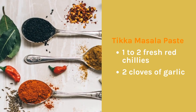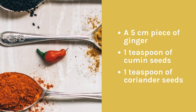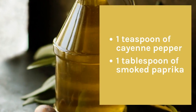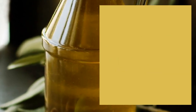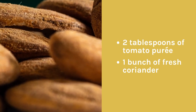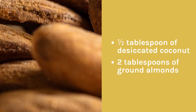Tikka masala paste: 1-2 fresh red chilies, 2 cloves of garlic, a 5 cm piece of ginger, 1 teaspoon of cumin seeds, 1 teaspoon of coriander seeds, 1 teaspoon of cayenne pepper, 1 tablespoon of smoked paprika, 2 teaspoons of garam masala, 2 tablespoons of ground nut oil, 2 tablespoons of tomato puree, 1 bunch of fresh coriander, 1 tablespoon of desiccated coconut, 2 tablespoons of ground almonds.